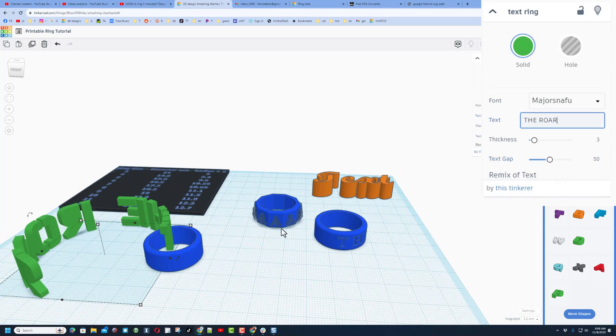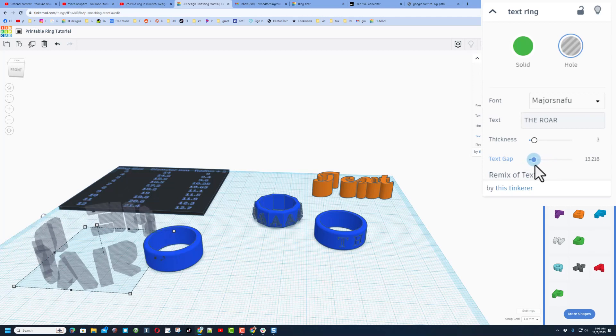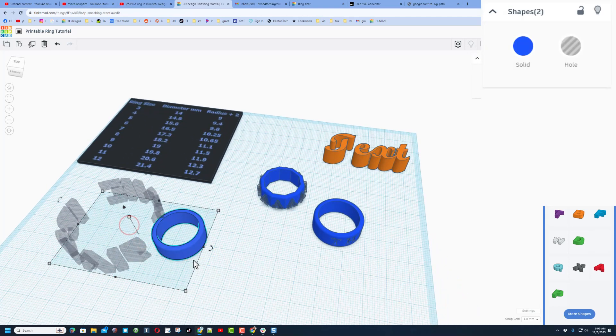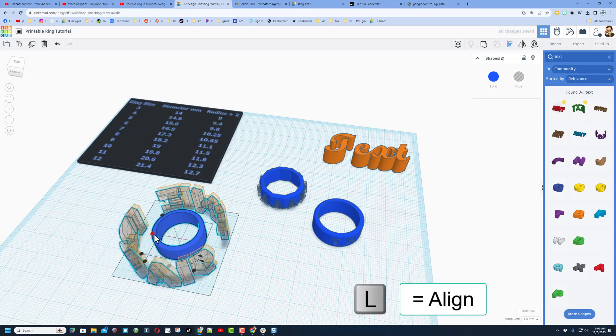What we have to do to adjust this is make it a hole, then adjust the text gap — this is how far it is between the letters — so mine almost ends at the ring, meaning there will be a little bit of ring at the bottom. Select these two, choose L for align, make the ring the boss, and go middle and middle.